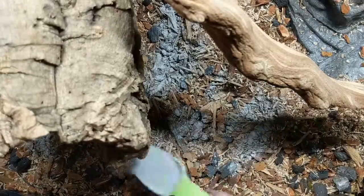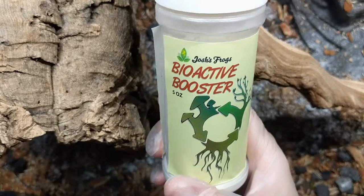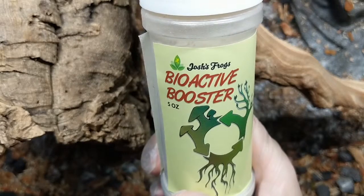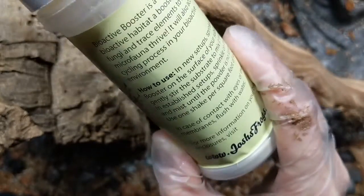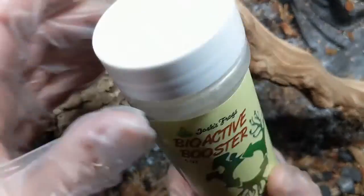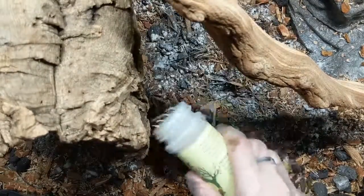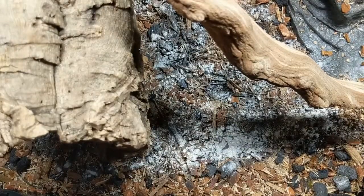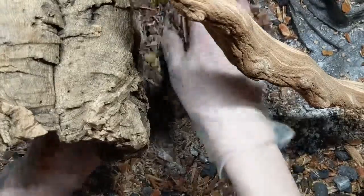Whatever fertilizer you use, read the label and do about half strength. The second amendment is a bio booster, because I'm starting with fairly clean substrate that will be lacking the fungi and bacteria that naturally help soil break down waste and keep plants healthy. A couple of companies now make these specifically for vivariums, which gives that extra guarantee that everything is safe for animals. Always follow the instructions, don't overdo it — less is more. With that mixed in, we can start planting.